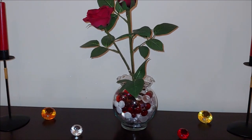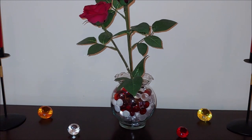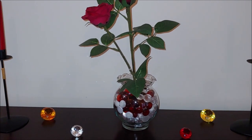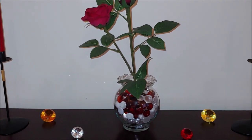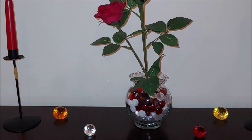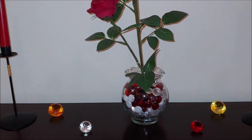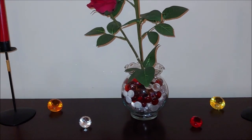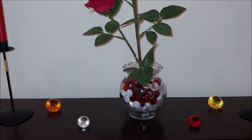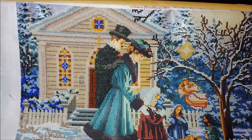Hello everyone! Welcome to my channel Diamond Painting by Nat. In today's video I would like to tell you about one more issue I encountered with the beaded cross-stitch kit I am working on right now, and I would like to show you how I framed my three completed diamond paintings that you saw a few months ago. But let's start with the beaded cross-stitch kit. You can see my current progress now.